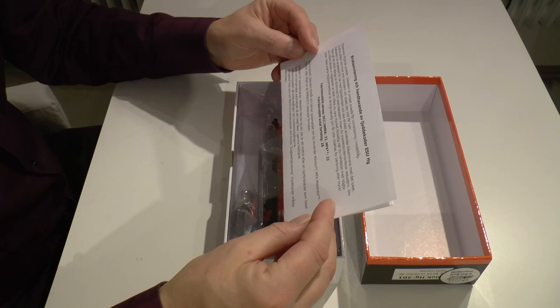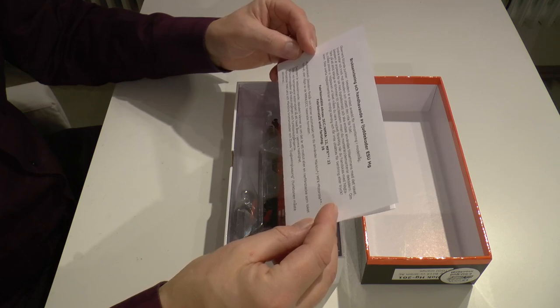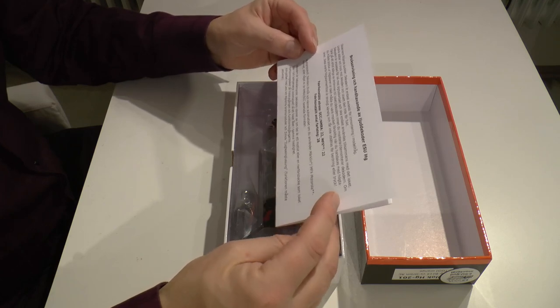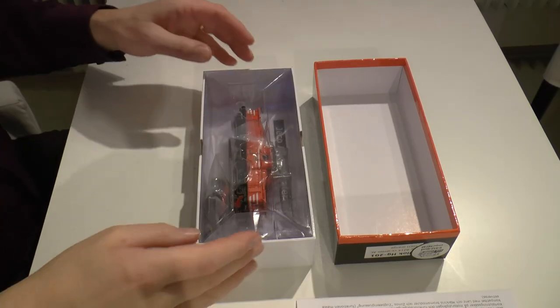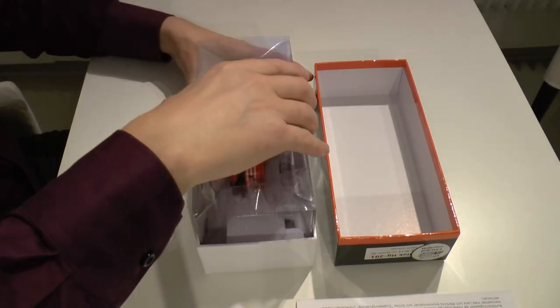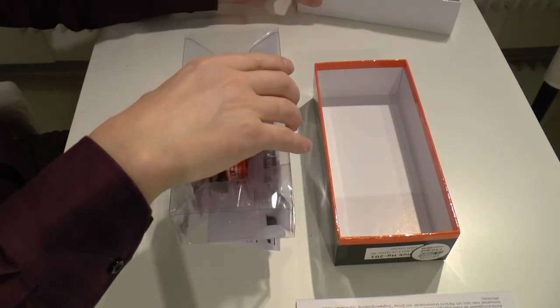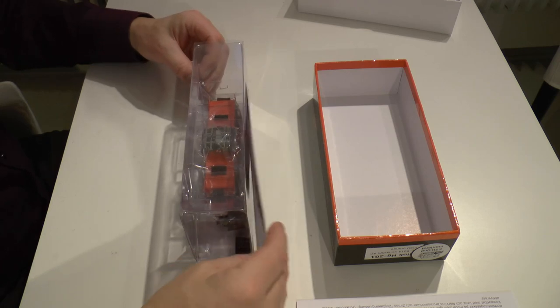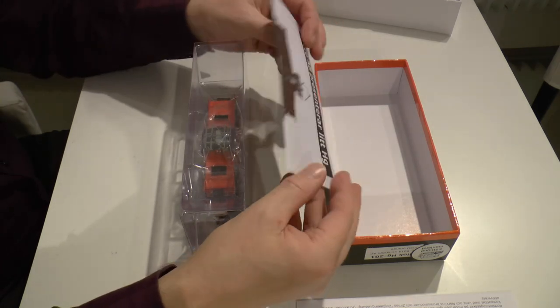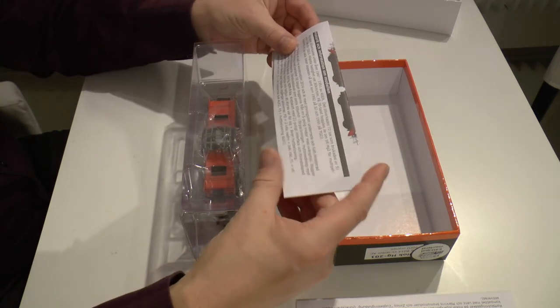It has load compensation and it's short circuit protected — looks good. The loco comes in a nice-looking box with a manual. Here's a presentation of the loco itself.